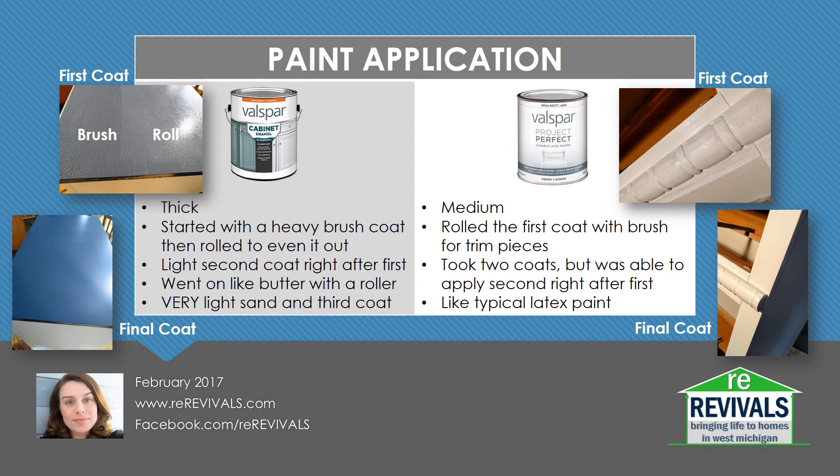Since these paints have different bases, they did go on differently as well. The Valspar Project Perfect was definitely a thinner paint, and the enamel was definitely thicker. The Project Perfect I rolled on for the first coat and used my polyester brush for trim pieces and edging. It took two coats, and I was able to do the second coat right after the first, although I did try to do a pretty heavy first coat. It did roll on like a typical latex paint. The cabinet enamel I started brushing and putting on pretty thick, and I quickly went to a roller, and it rolled out really well. I did a light second coat right after the first, and it went on like butter with a roller, especially that second coat. Since the top was going to get more wear and tear, I decided to do a very light third coat on the top, and did just a 400 grit really light sand before that third coat.